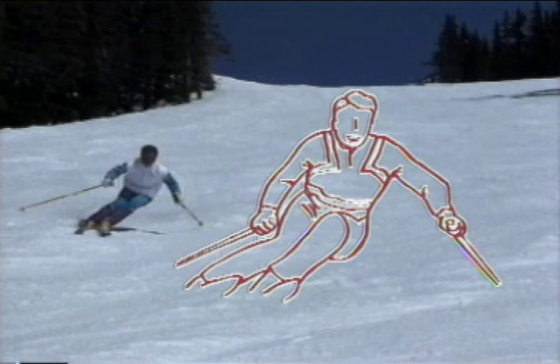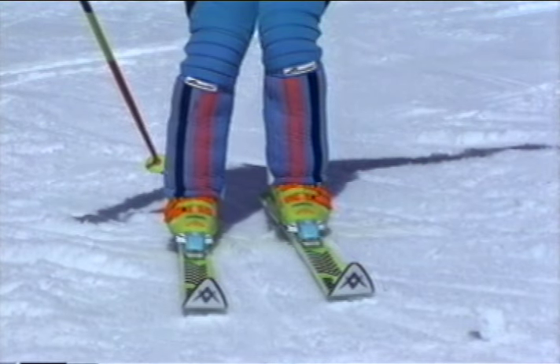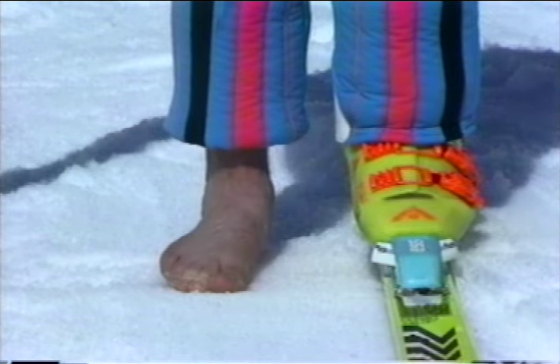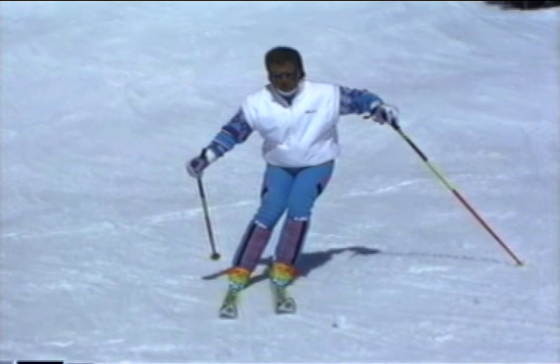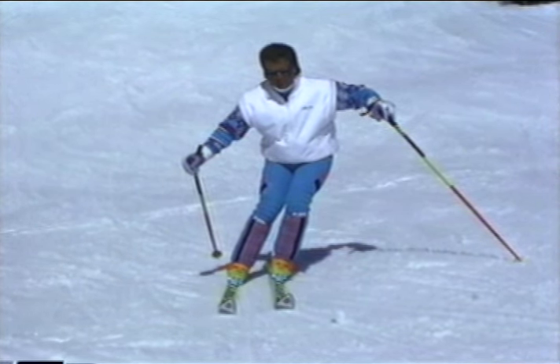When edging involves all the body's major joints, we describe it as angulation. When it is done properly, edging actually begins at the ankle. Muscular action pronates the foot inside the boot to start the edging process. Following the involvement of the ankle, the rest of the joints assume an angulated position. In this way, the amount of edge is established and balance is maintained.